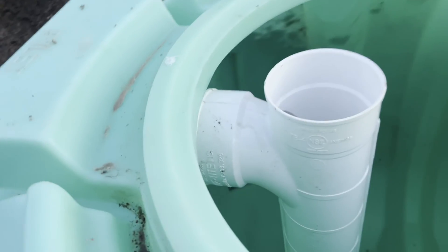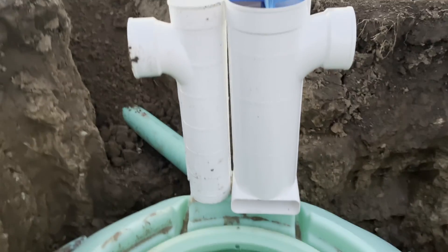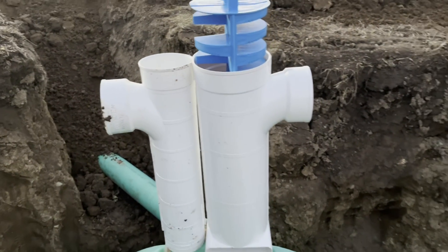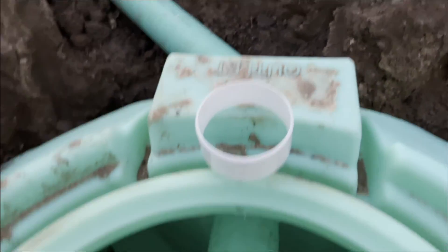Finally, on the very end inside of the tank, this is called a T-baffle. Here on the output side, some jurisdictions allow that same T-baffle, but ours requires a filter. So we glue on that little adapter and then finally the filter.